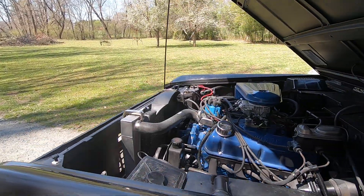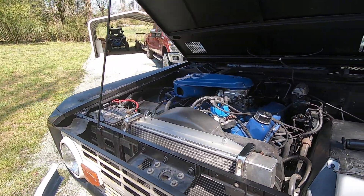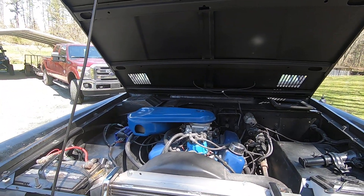Check that out. That's the coolest thing about it. This morning my windows had frost all over them, it was 30 degrees, and boom, it started right up.